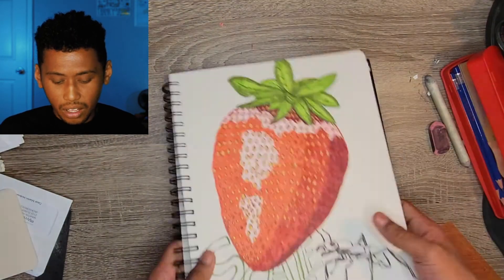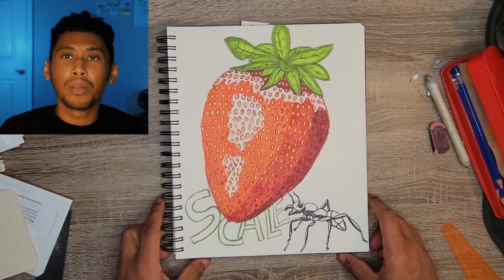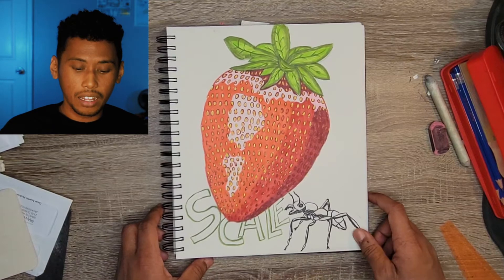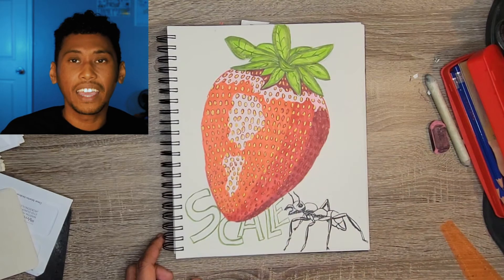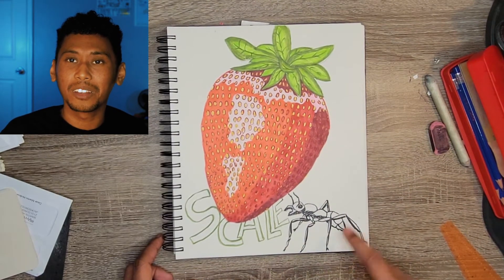I think there could have been a little bit more room to push the details. Big strawberry - I'll also give this one a seven. That ant bothers the crap out of me but I wanted to throw it in because I thought it was the best way to show scale. If the ant had a little bit more detail it wouldn't have been that bad.